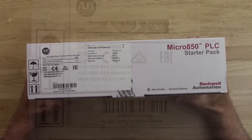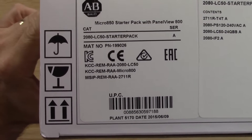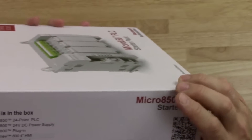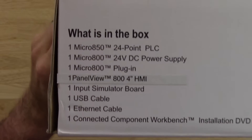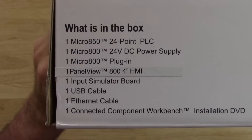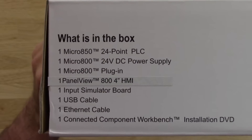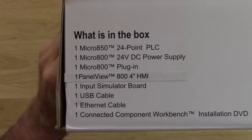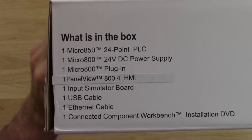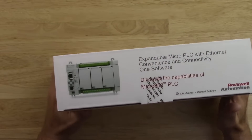This particular model is a 2080-LC50 starter pack. On the side of the box it tells us what comes in the box: a Micro 850, a 24-volt DC power supply, a plug-in module, a Panel View 800 4-inch HMI — previously labeled Panel View Component, now Panel View 800 — an input simulator board, a USB cable, an Ethernet cable, and a copy of Connected Components Workbench. That's a lot of good stuff.